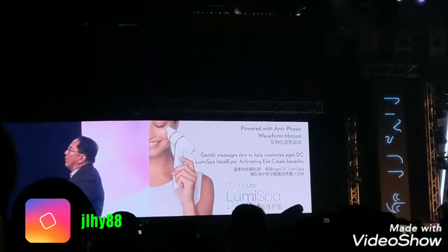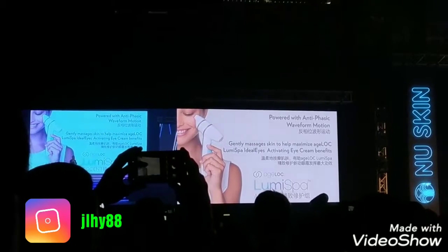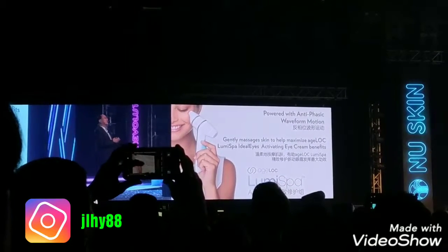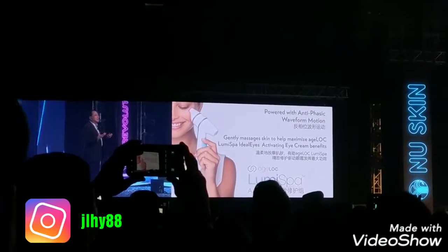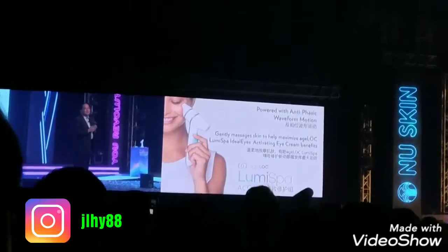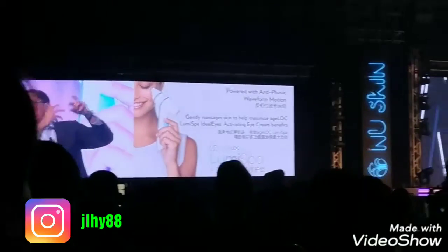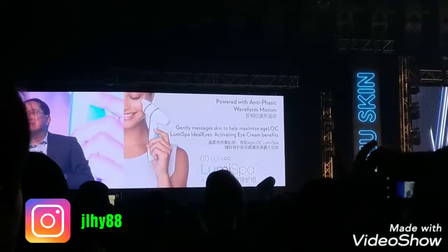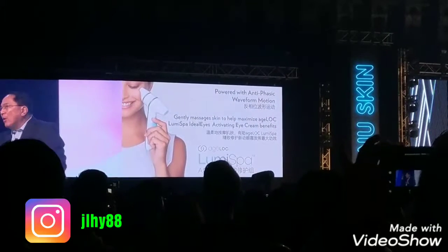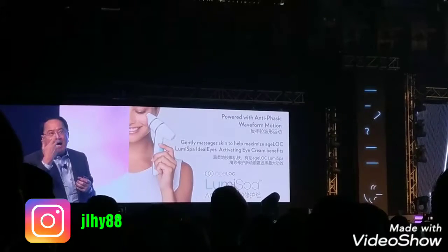As you know, when you use the LumiSpa, the original surface uses what we call the micropulse oscillation — a special counter-rotation that works well for the overall skin on the face. Every time I say that term I get nightmares, so I don't usually use it, but it's important — no doubt — for the overall facial skin. However, in the eye area, we discovered that counter-rotation is not the ideal way of stimulating that thin type of skin.